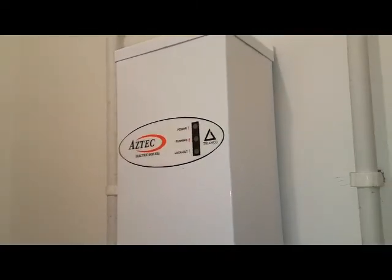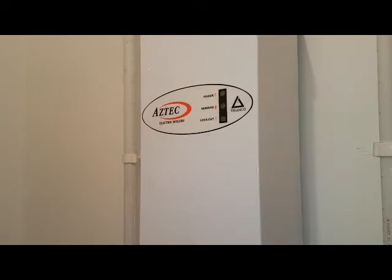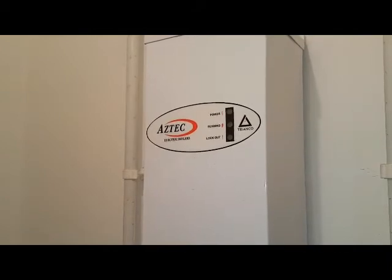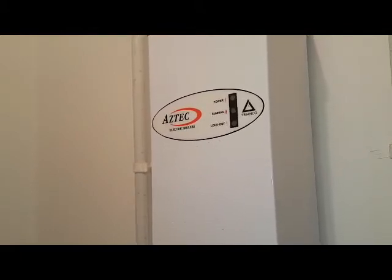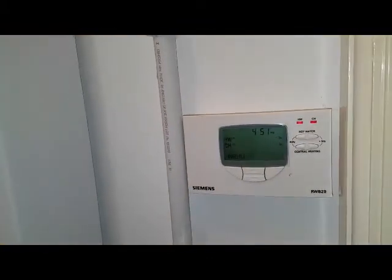Hi, this is Tony from A&R Boilers, members of the Engineering Network. We'll do some boiler repair training with Nadine. Today's boiler is an Aztec — it's a Trianko electric boiler — and the problem we're getting is no heat and no hot water. The problem is very simple.